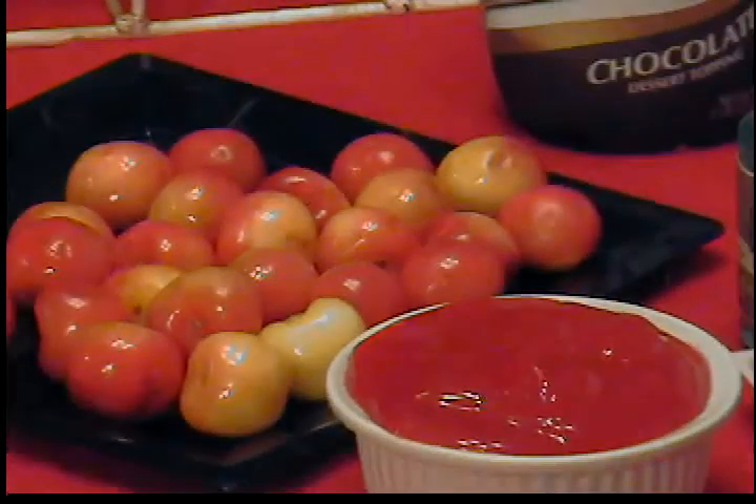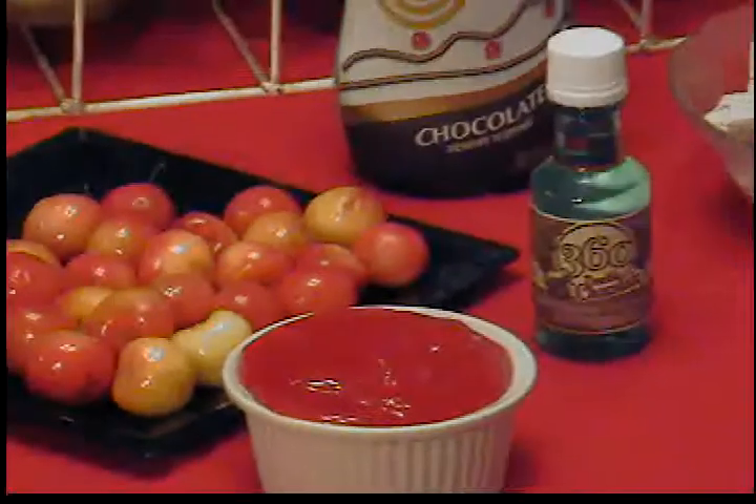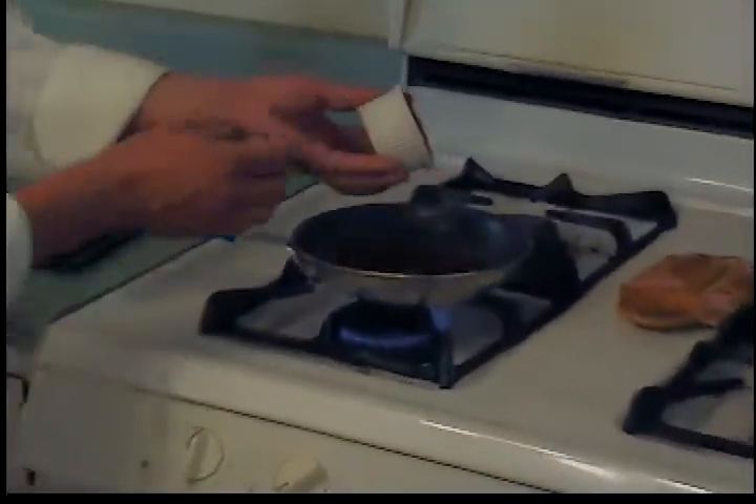What you want to do is cut them in half, pull out the pit — and that's what you do not want to use in this dish. So you put the brown sugar and the cherry glaze together like so.